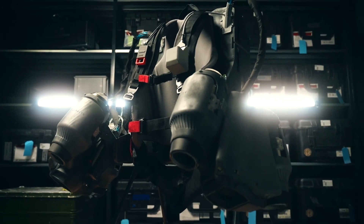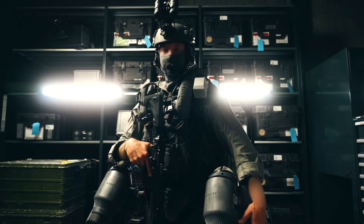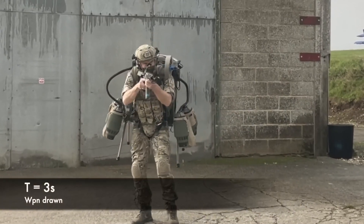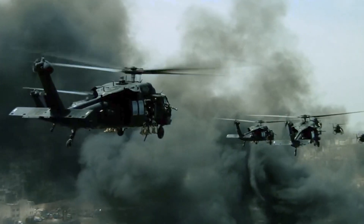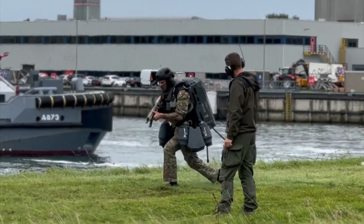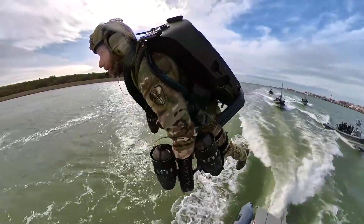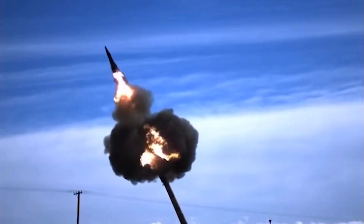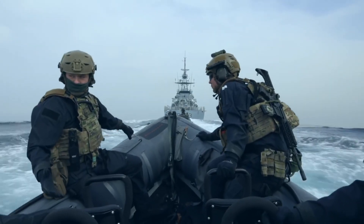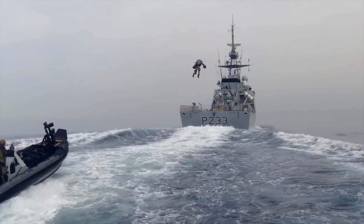And finally the application awaited by special people: the military. A suit that allows soldiers to be deployed individually, in cramped conditions, without using airplanes and helicopters, sounds tempting. If the military is interested, the issue of high cost may not be so critical. With mass production the price will fall, and we are talking about customers whose artillery shells can cost up to $70,000. At the moment there is no information about orders, but the military is clearly actively interacting with the jetpack creators.